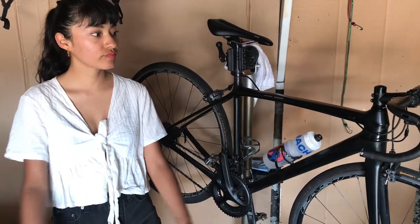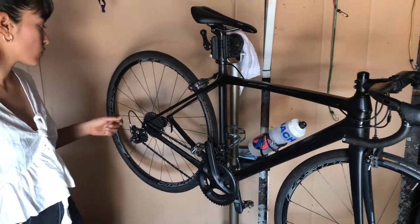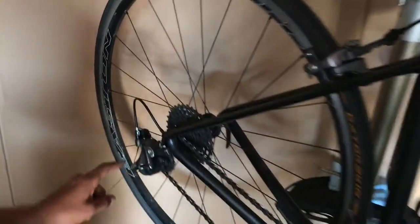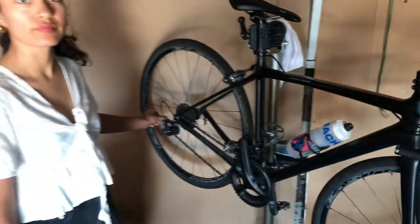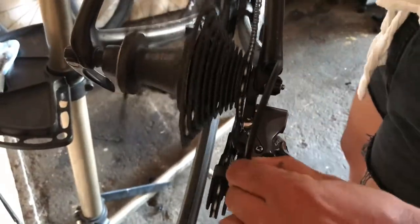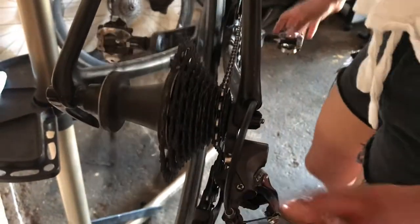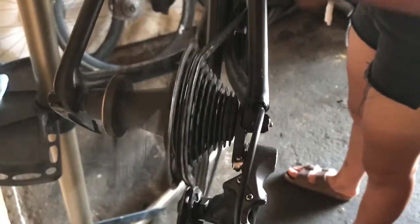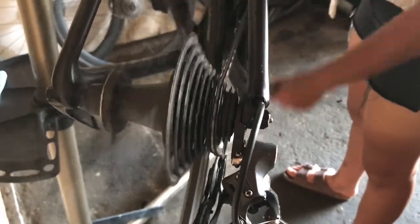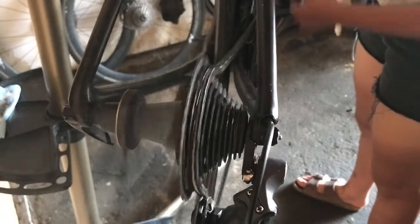Now you're going to shift your rear derailleur one gear up - one gear easier - then adjust the barrel adjuster until the chain goes into the next gear. That way you'll know your gears are at least pretty close to being lined up. You might have to adjust a little bit more after, but shift and pedal - wait for it to move. Now you can run through the gears and see if it's hesitating in one direction.